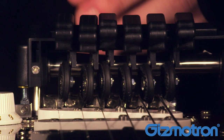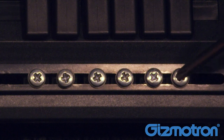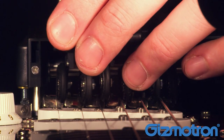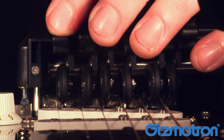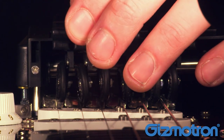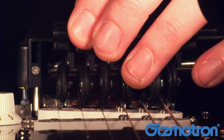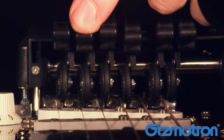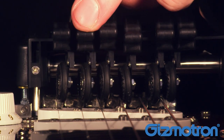For the final key adjustments, make sure you hold the guitar in the playing position. Using the included Phillips screwdriver, adjust each key so that the notes ring out after pressing the key. If the wheel is too close to the string, the notes will be muted when you release the key. Simply pull the key further away from the string and re-tighten the key until you find the right position.